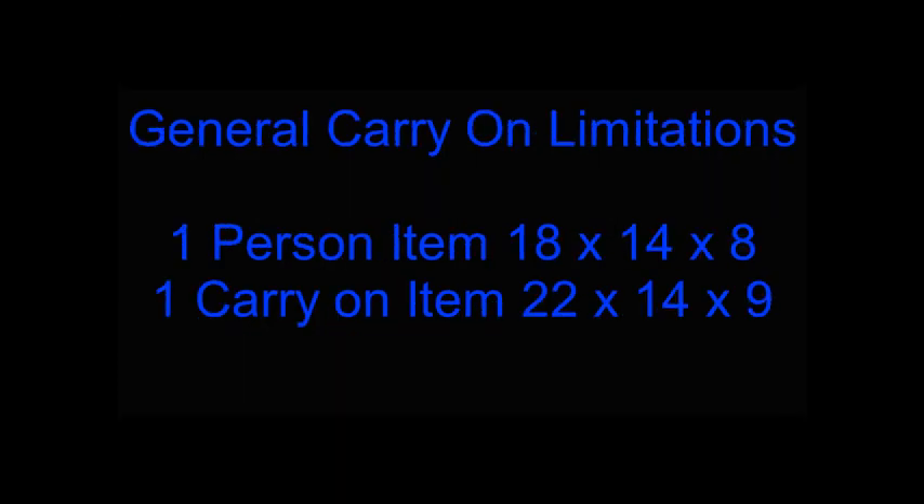There are some general carry-on luggage size limitations. You are generally allowed only one personal item of size 18 by 14 by 8 inches, and you are generally only allowed one carry-on item of size 22 by 14 by 9 inches.